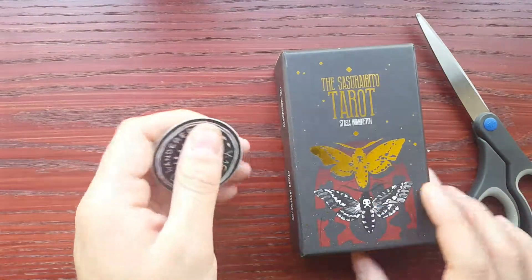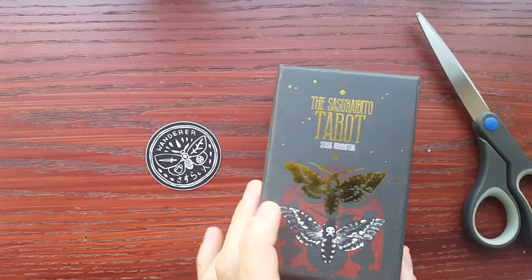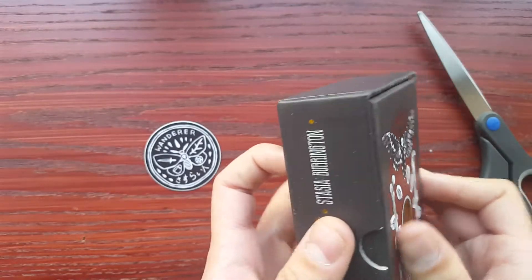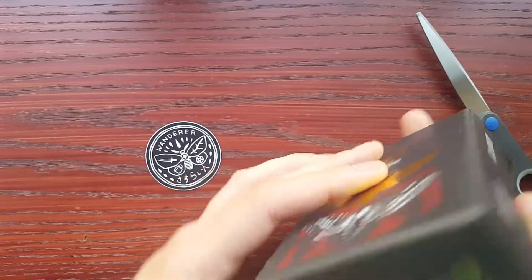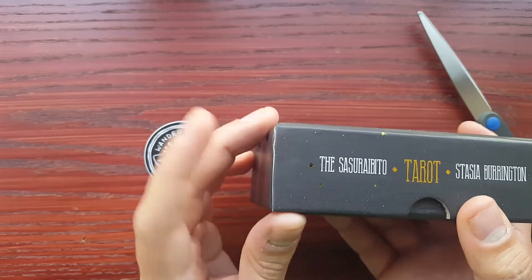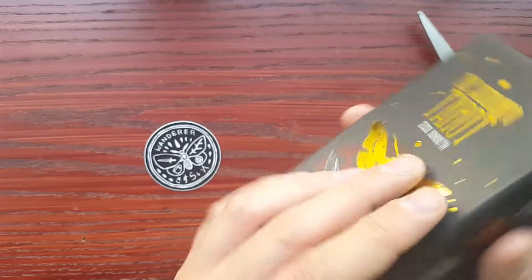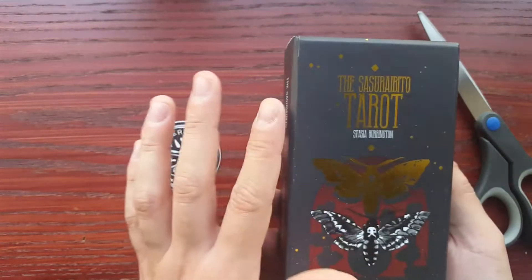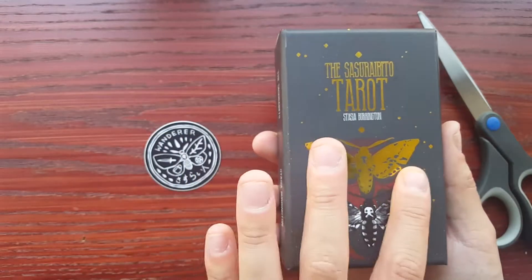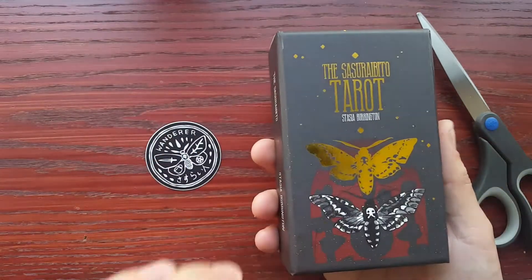Let me just clear off all that dust. Oh my gosh. For a split second I thought this opened like a Baba Studio box — I don't know why. Oh my gosh. I believe that might say the title of the deck. With the gold here — the original first edition didn't have this gold butterfly here. I don't think it had gold stars here either. I think it just had this and I think this was just in gold.